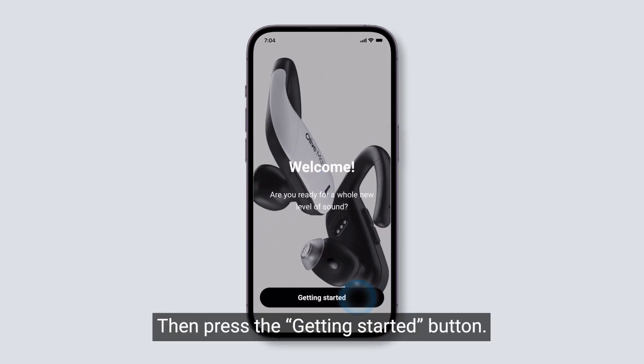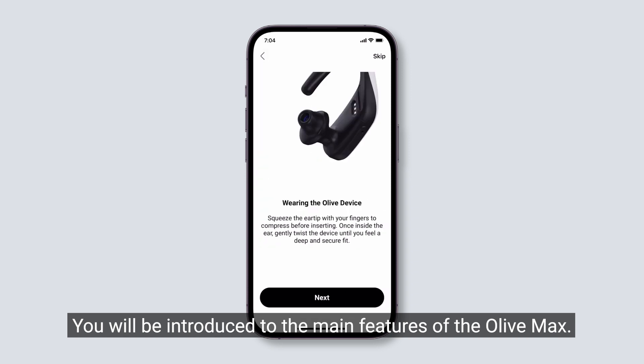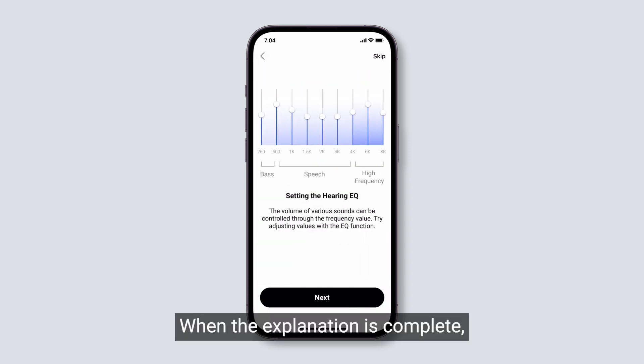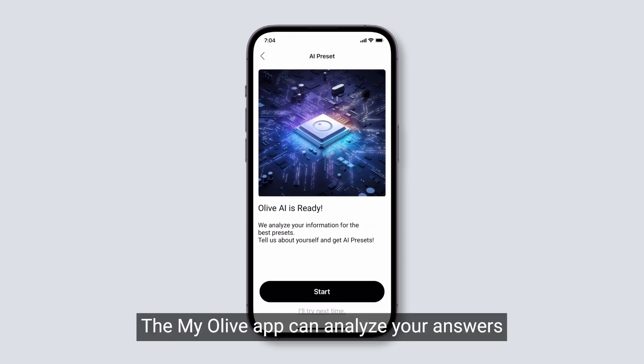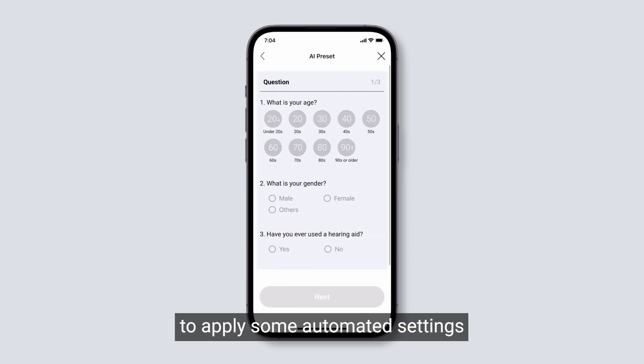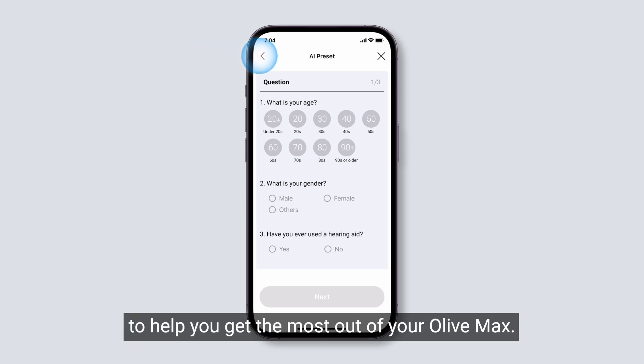Then press the Getting Started button. You will be introduced to the main features of the Olive Max. When the explanation is complete, you will see the AI Preset option. The MyOlive app can analyze your answers through a short questionnaire to apply some automated settings to your hearing profile.